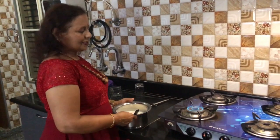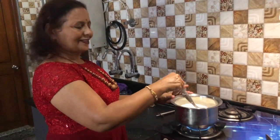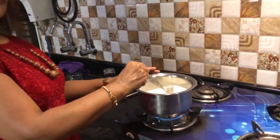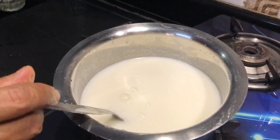I am keeping this mixture on the flame to bring it to soup consistency for 5 minutes. If it is thick we can add a little water.